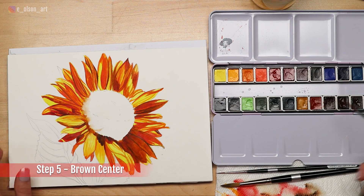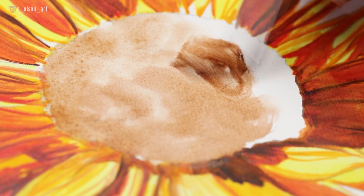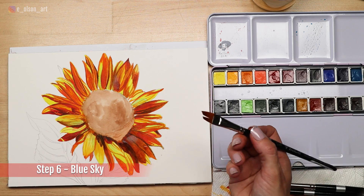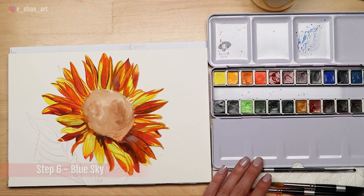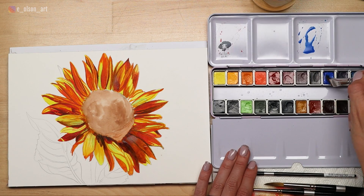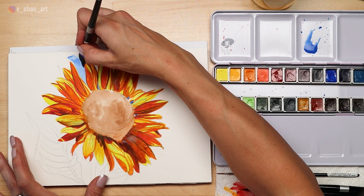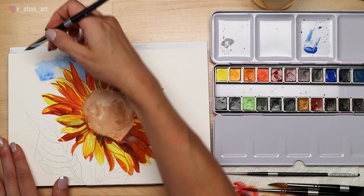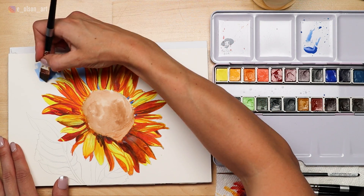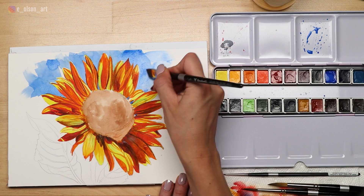Step five: paint a first layer in the center of the flower using brown. You can paint quickly here since we'll need to add more layers over the top, so it doesn't need to be perfectly smooth or even. Step six: paint the blue sky. For my sky I chose cobalt blue on my palette, but use any bright blue that appeals to you. I wanted my background to look loose and painterly so I opted for wet on dry again with my half inch angled brush. Mix up enough water and paint on your palette to cover a large area, then use the flat edge of the angled brush to carve around the petal edges. Work quickly so that you can resolve any wet edges before they dry.